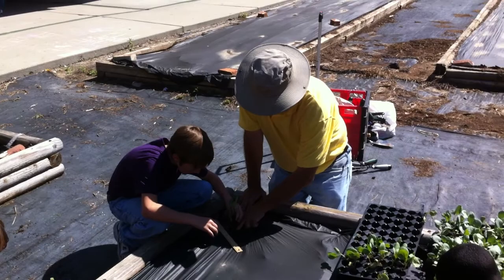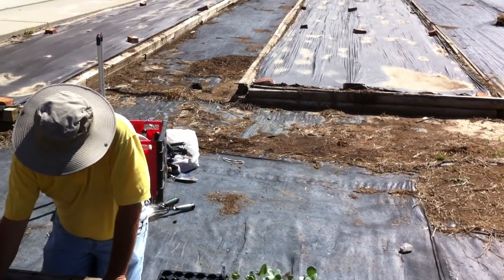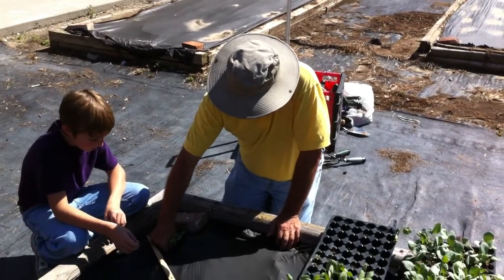Y'all don't poke yet. Because remember, you have to wait — you've got to plant 10 inches from here, 12 inches and a foot from here.